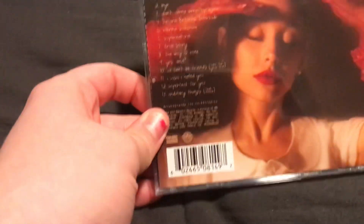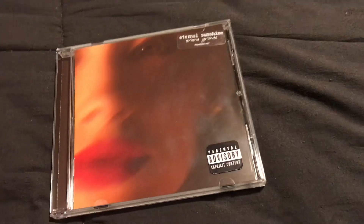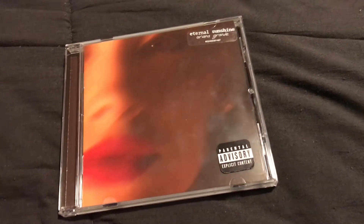Let me know what your favorites are in the comments too. My favorites are Eternal Sunshine, Supernatural, and I Wish I Hated You. Thank you guys for watching — make sure to subscribe for more CD unboxings. I'll see you next time, bye!